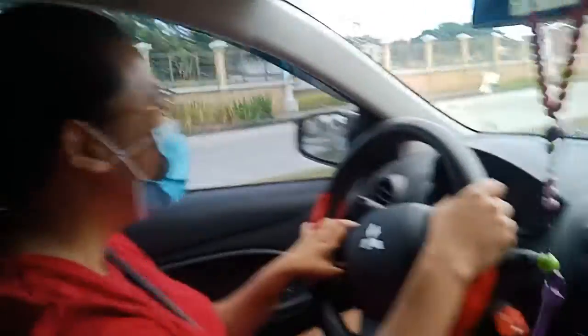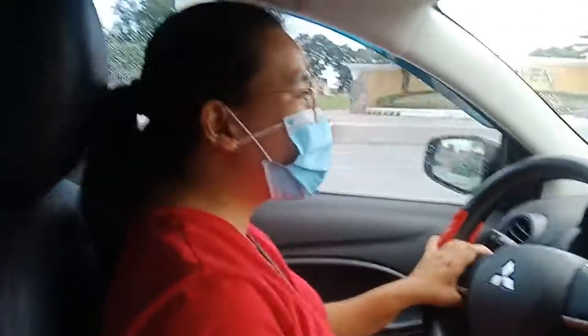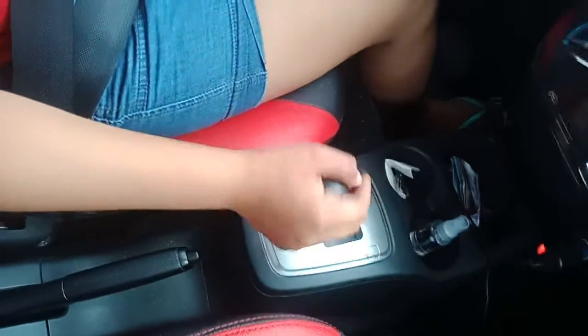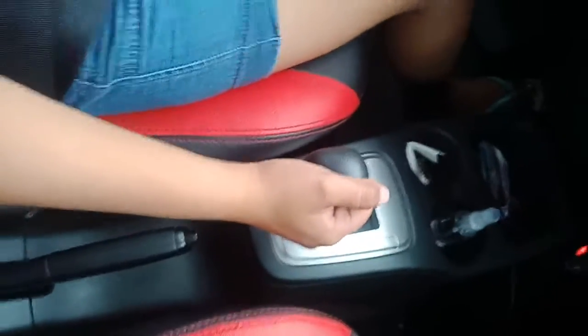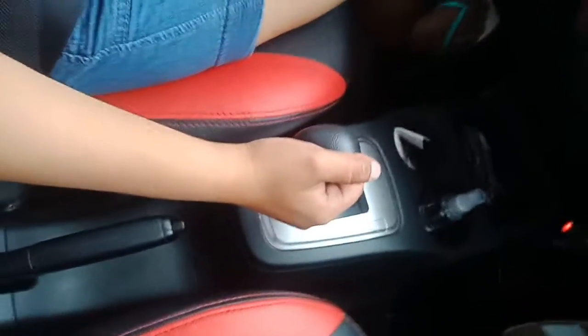If you want to put it on drive, before you change to drive, you take the brake first, then you can change the gear to drive.